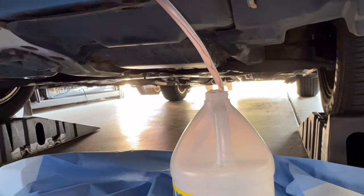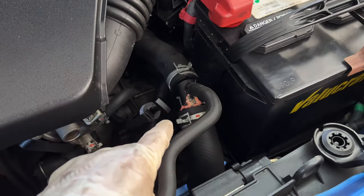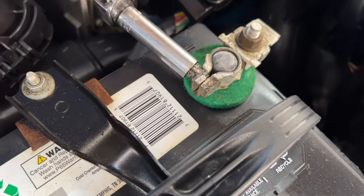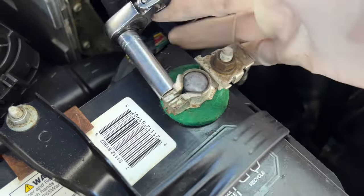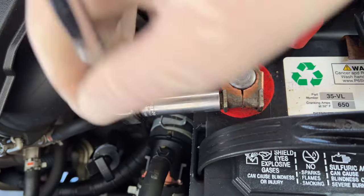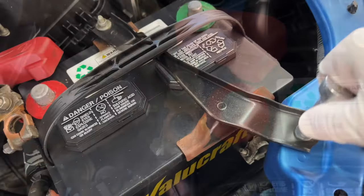If you open it up all the way it'll come out splashing and make a big mess. Now we're going to do that intermediate pipe first, but we have to remove the battery. Go ahead and remove the negative side of the battery terminal first, then remove the positive side with the 10 millimeter and set that off to the side.